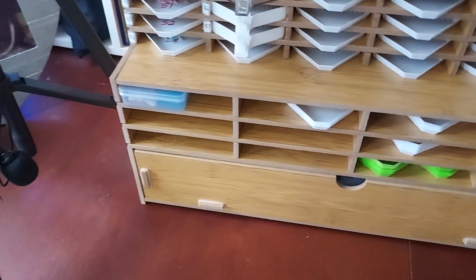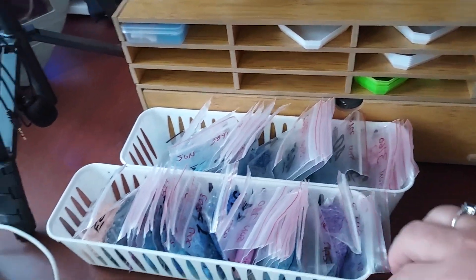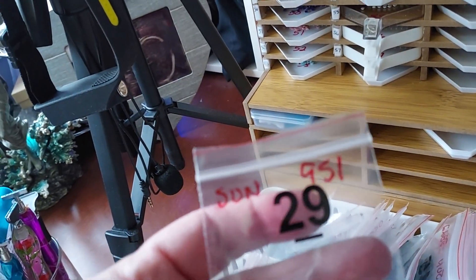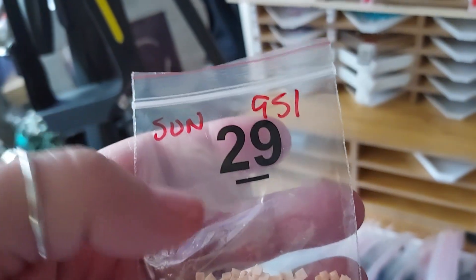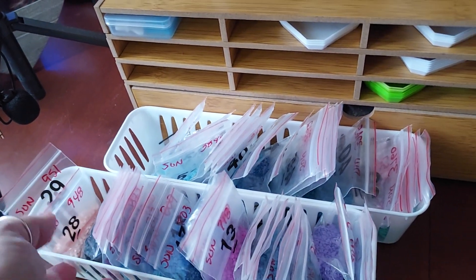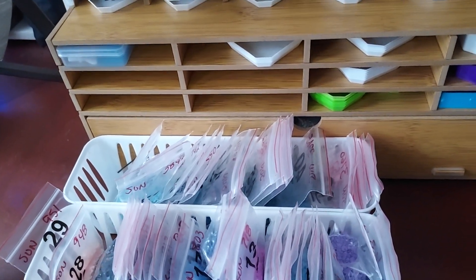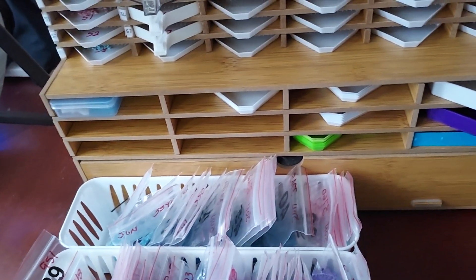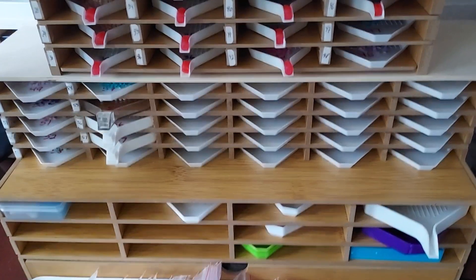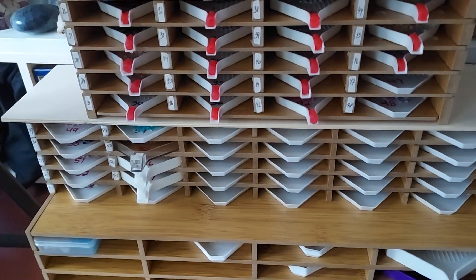I use this section as storage for the extra drills because this is a Sunature kit, so it came already kitted up. The only thing with Sunature kits is they don't have the DMC number, so I just write the DMC number on the bag and write 'Sun' so I know it's a Sunature kit. That way when I store them in my storage blocks I keep them separate, because even though it's the same DMC color they're a little off. It actually worked out perfectly — one kit had missing drills and I happened to have them.